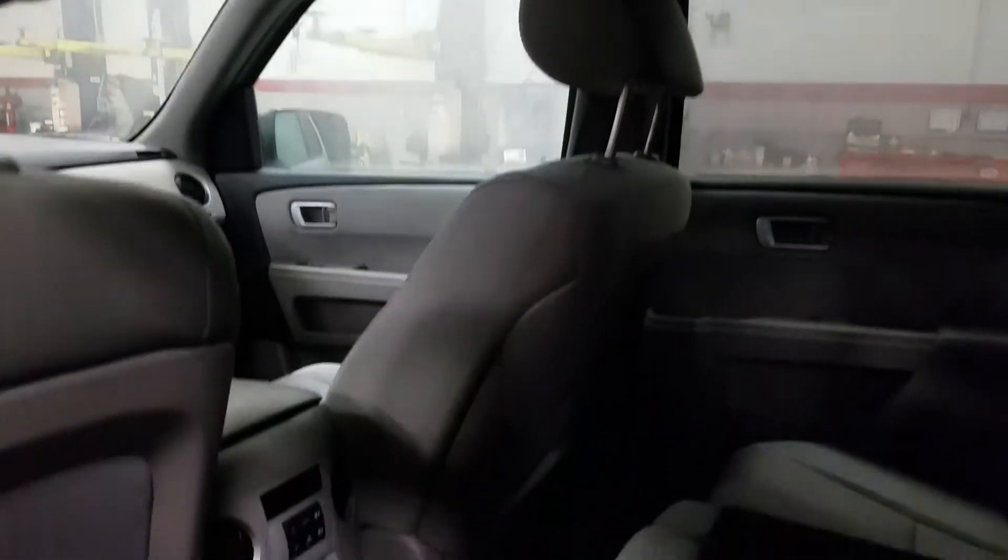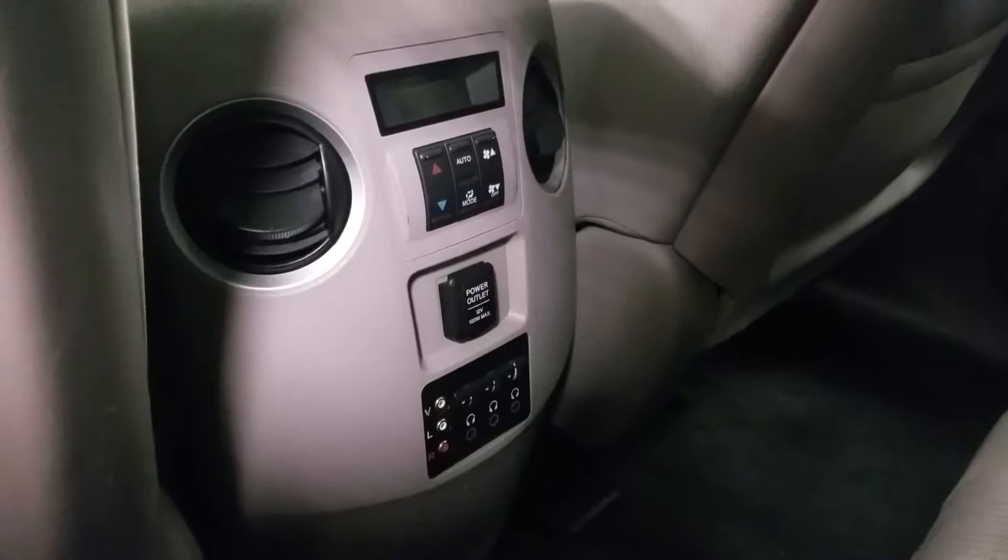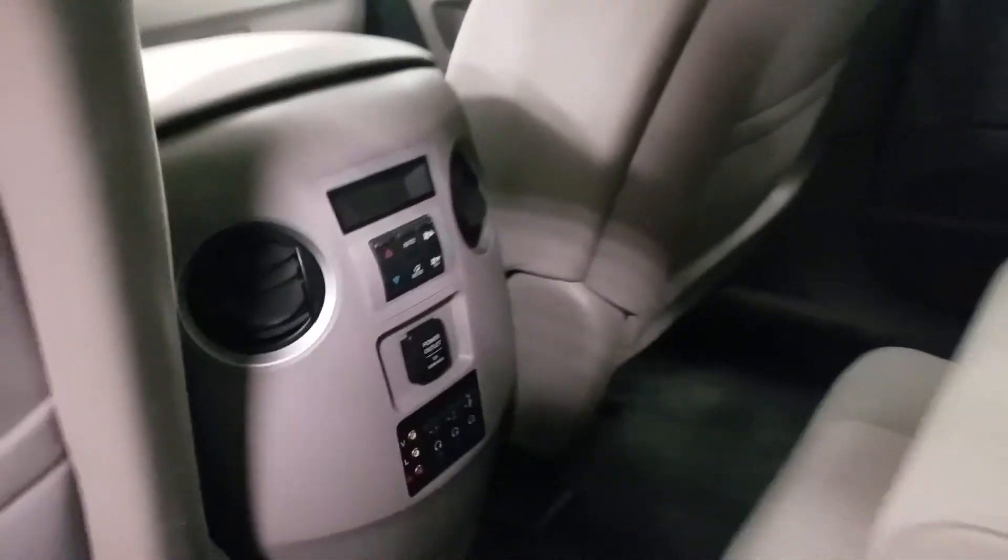That's your DVD system there, and then all the extra controls to plug in all the different accessories, air vents, and all the different stuff.